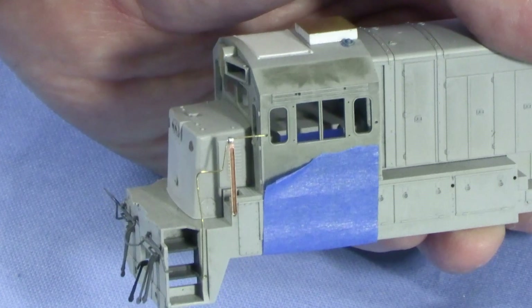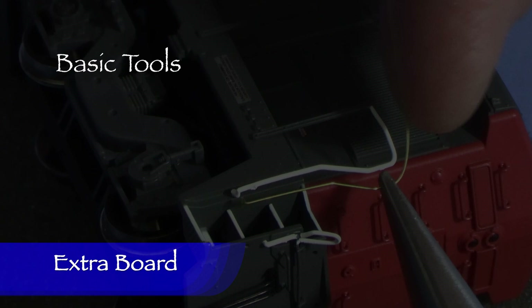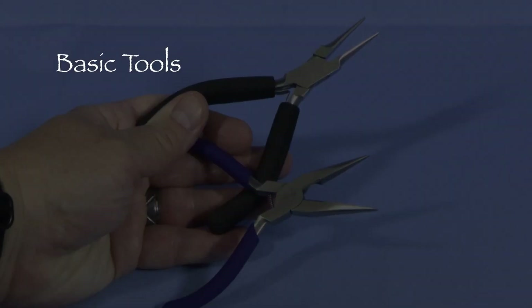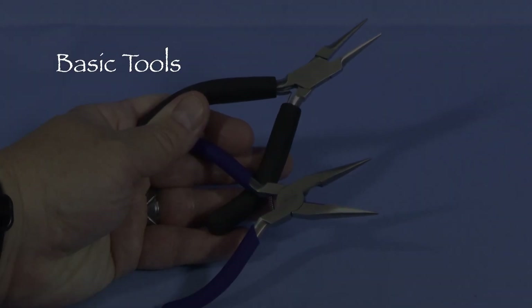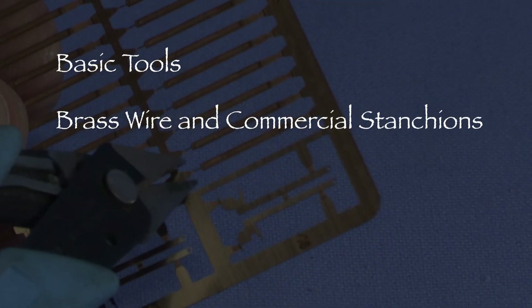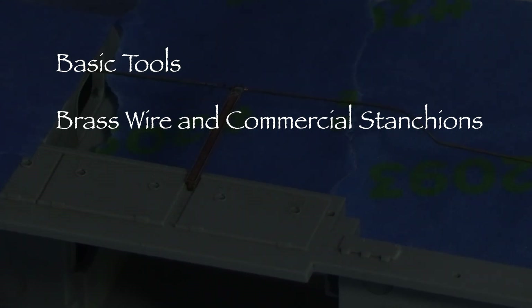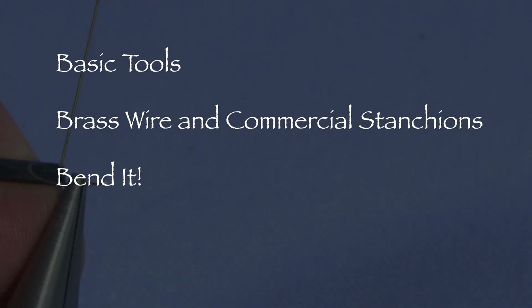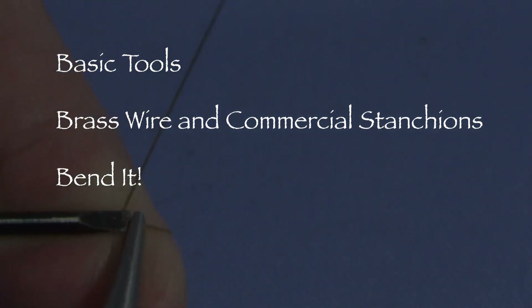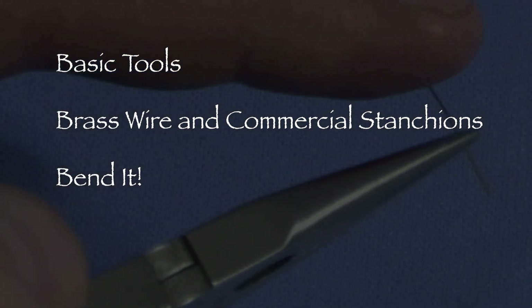I'm going to stop here for now and pick it back up in the next episode. Custom handrails can be fabricated using basic tools that many modelers already have — it's likely if you've been in the model train hobby for a while, you already have most of what you need. Though handrail kits for some models do exist, they can be hard to find. Thankfully, there are a variety of commercial handrail stanchions on the market, and using those in combination with brass wire makes it possible to fabricate almost any handrail you might need. Bending your own handrail wire can take some practice, but brass is forgiving enough that small mistakes can often be corrected. If your first attempt doesn't turn out, you can always try again. Save the scrap wire as it can still sometimes be useful for other projects.